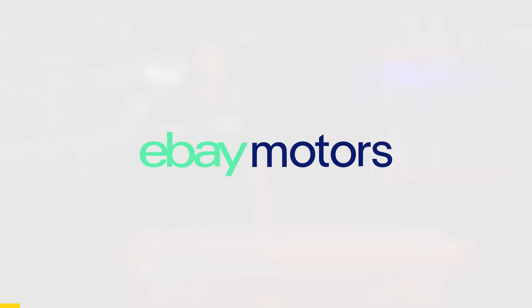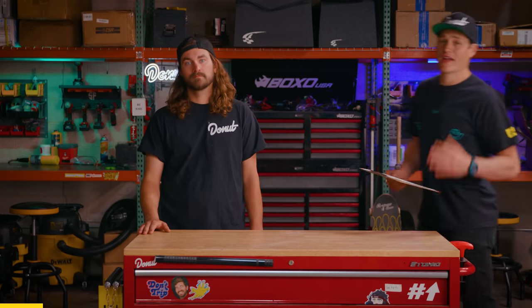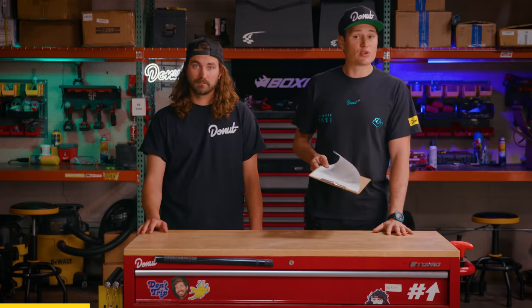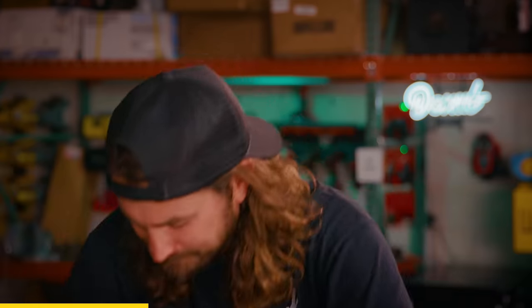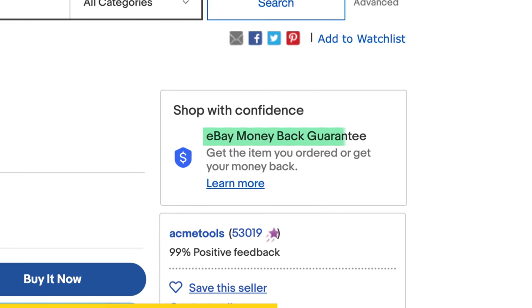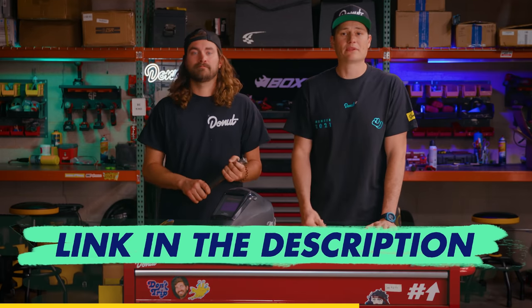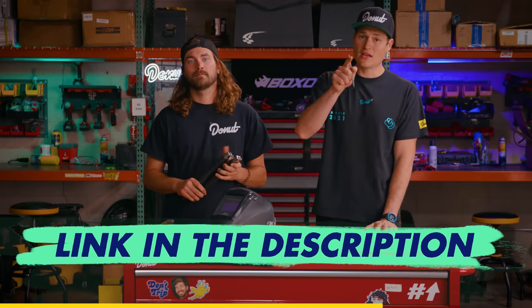Huge thanks to eBay Motors for sponsoring today's tool party. We all know that eBay Motors is the go-to site for car parts, but did you know they also have tools? Do we have our welding stuff? Check. Do we have our gasket scraper? Check. Do we have our hammer? That's not what we ordered. No problem — eBay Motors has a money back guarantee, so if it's not the tool we ordered, we can just get our money back. It's as simple as that. Whatever you need, eBay Motors is here to help. Click the link in the description to shop the tools you see in today's video, plus a whole lot more.